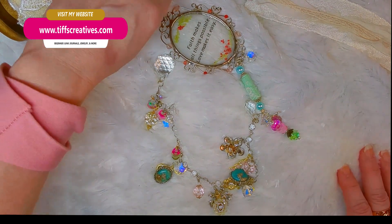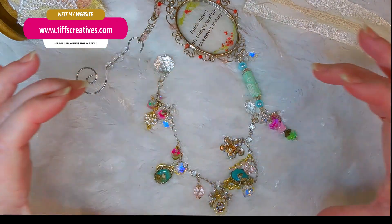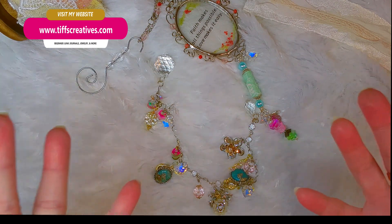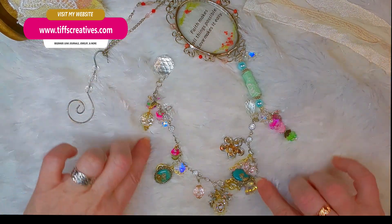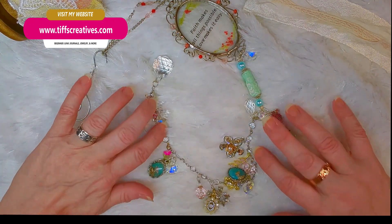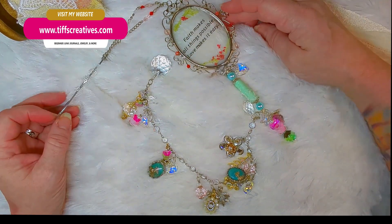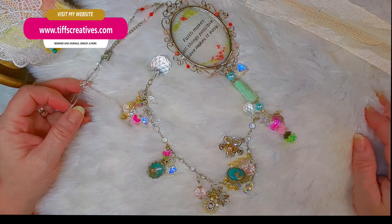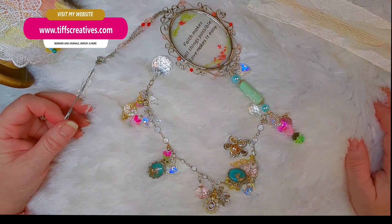It'll be a surprise — she hasn't seen it yet and I just wanted to share it with you. I do sell these at Tiff's Creatives, so if you would like something like this, I also make full sun catchers on driftwood and they can be from three to five strands. This is a single strand and it has a lot of special jewelry on it. I love the colors that came out — it's going to look beautiful hanging in her room. Thanks for coming along, I was really happy with the way it turned out and I'm hoping she's excited when she gets it.